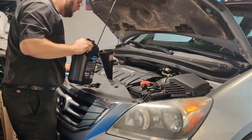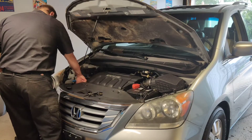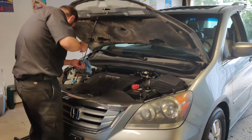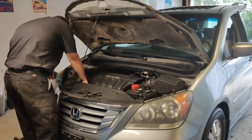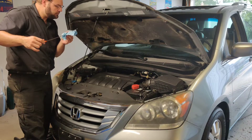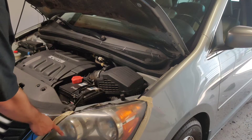I need to start it up and check the level. I'm also going to try to see if I can restore some of these headlights.